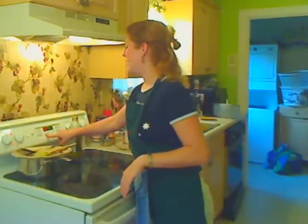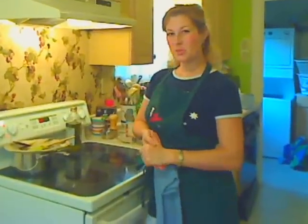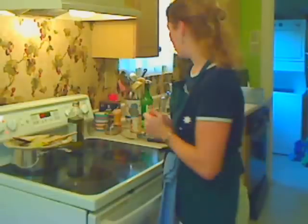I'm going to set my timer here for an hour and then come check on it, only because my sauce was a little bit thick and I might want to add a little bit of water. I'll see how it's progressing.